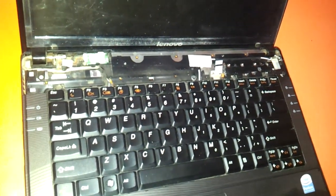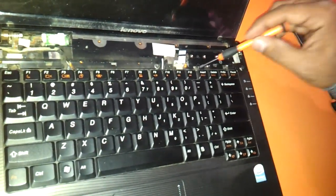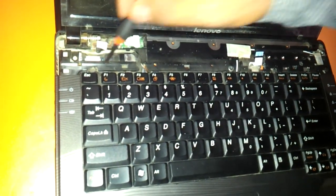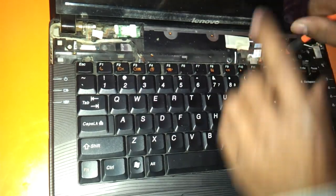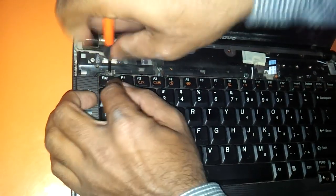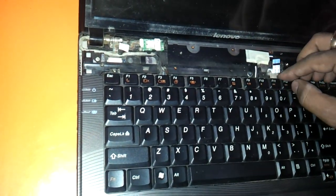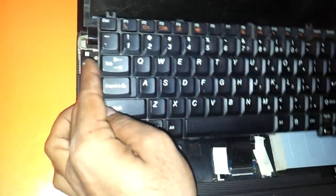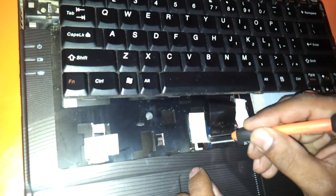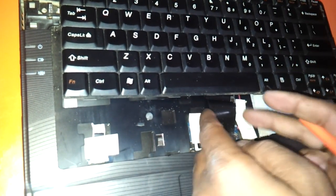Now for changing the keyboard, first thing first we will have to remove these two screws here — one screw here and one screw there. Just need to remove these screws, and we can remove it. We can remove the strip of the keyboard from the motherboard and keep it aside.